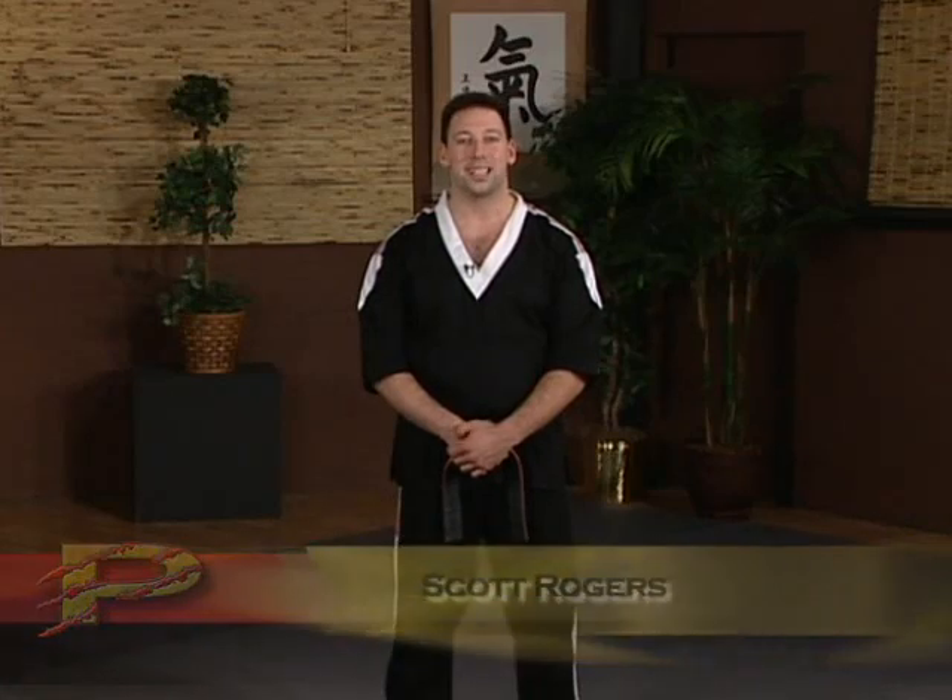We already assume that you have a basic knowledge of where these points are and how to activate them. If you don't, we recommend purchasing our previous series, which covers all of the point locations throughout the body, how to activate them, how best to strike them, and what effect they will cause.